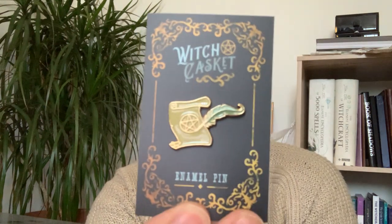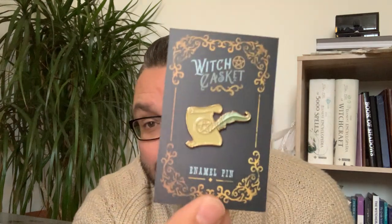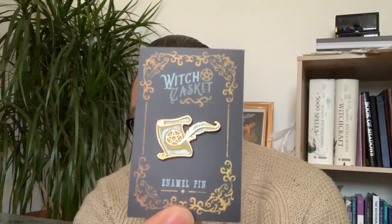Every single box of Witch Casket we always get a pin badge, and this has got to be the most gorgeous pin I have ever seen in my entire life. It's an enamel pin, and it's a little quill and scroll — how cute is that! I thought last month's Ouija board and planchette pin badge was really cute, but this — oh my god, it's stunning! Deb and Ella just outdo themselves every single box.